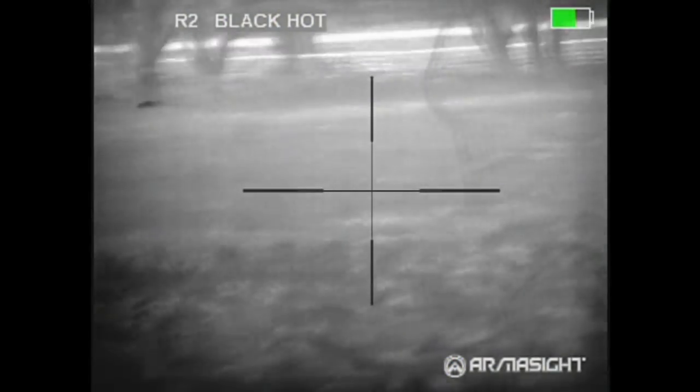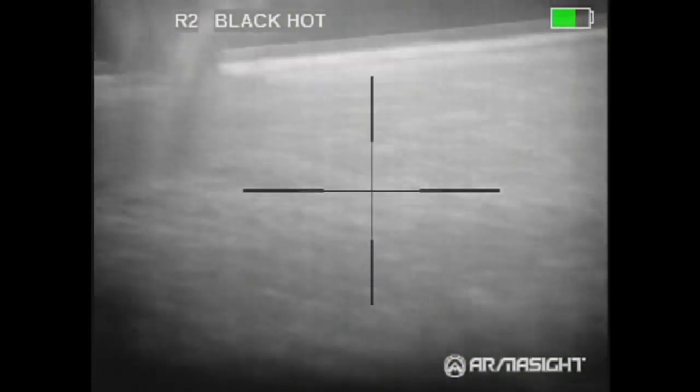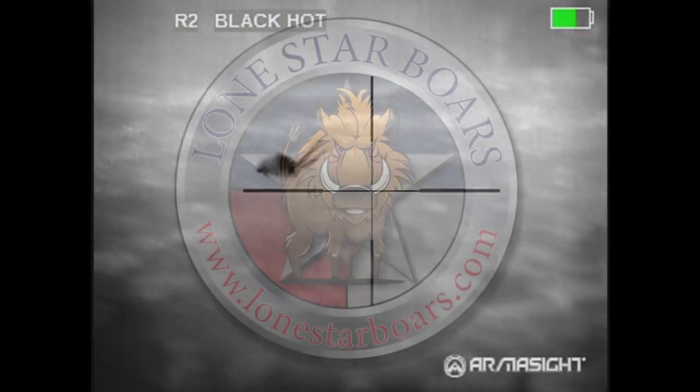So that was the first group with the Razorback 2. It was very smooth shooting, very accurate, and that was 9 hogs down very quick. I've killed over 40 hogs now with it in the last week and we'll have more videos up soon.